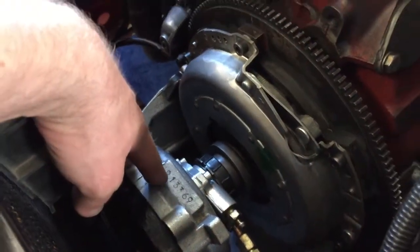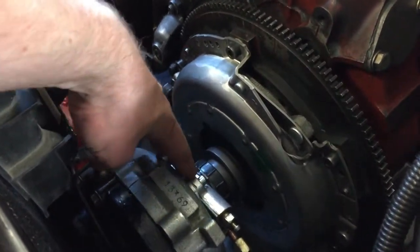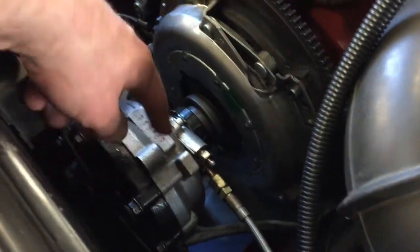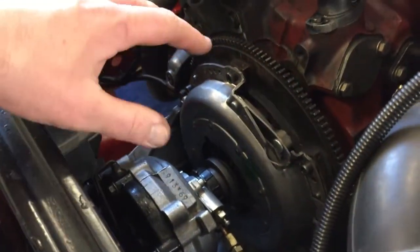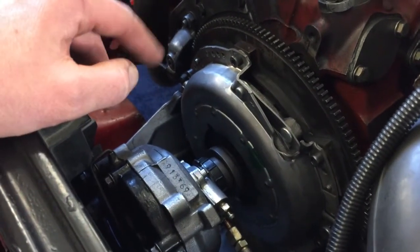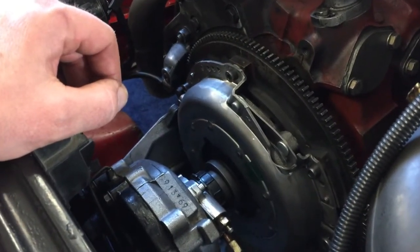The clutch is now okay. We already installed the pressure plate, the clutch, and the cylinder, and we also bled the system so there is no air anymore. It's working very nicely, but there are a few tricks I want to show you because this is not the normal setup.